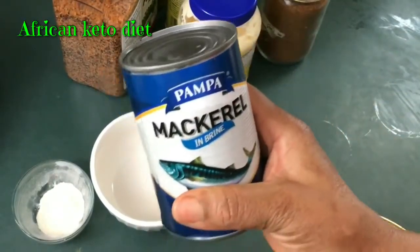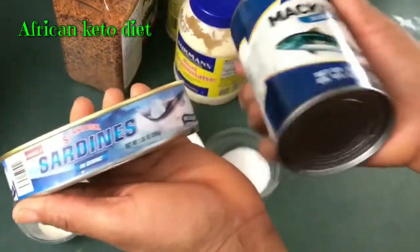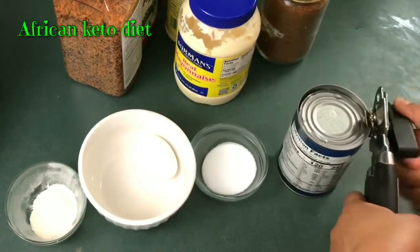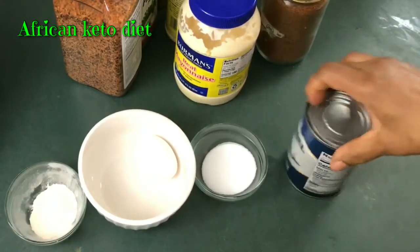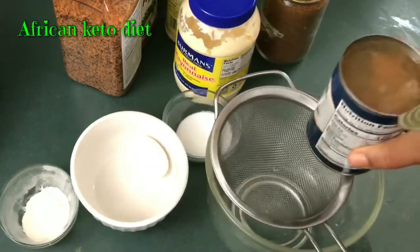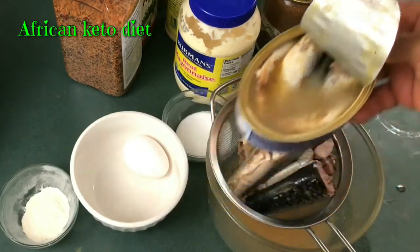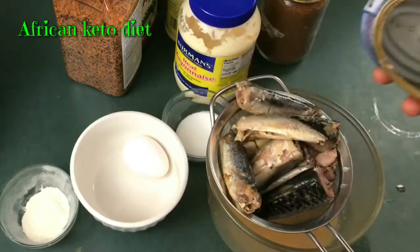You can use fresh fish if you want, that is your choice. I am using mackerel in brine — it means it's in water. These two are my favorite fish types to use and they are very cheap here, which is why I like using them. I am just going to drain out the water. This is what it looks like.